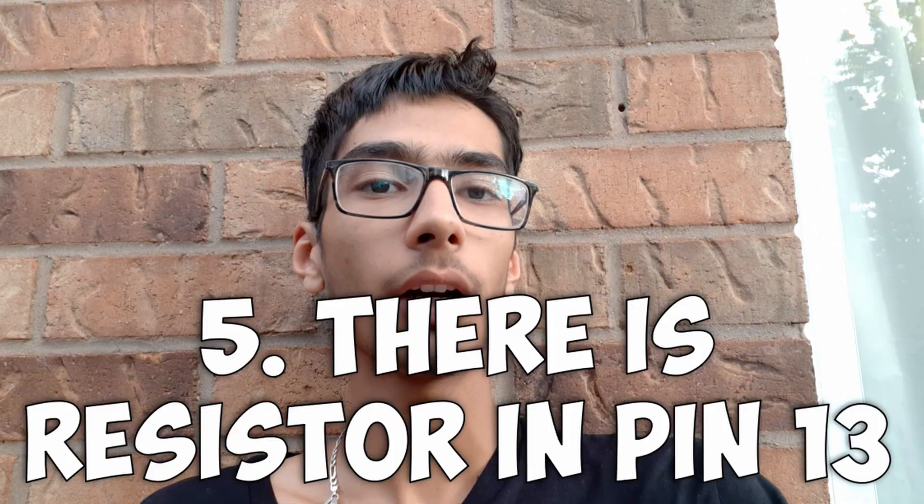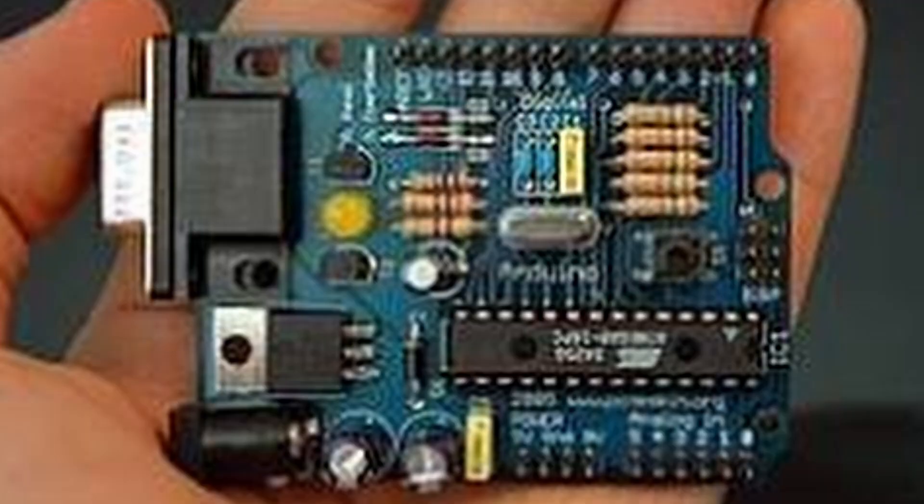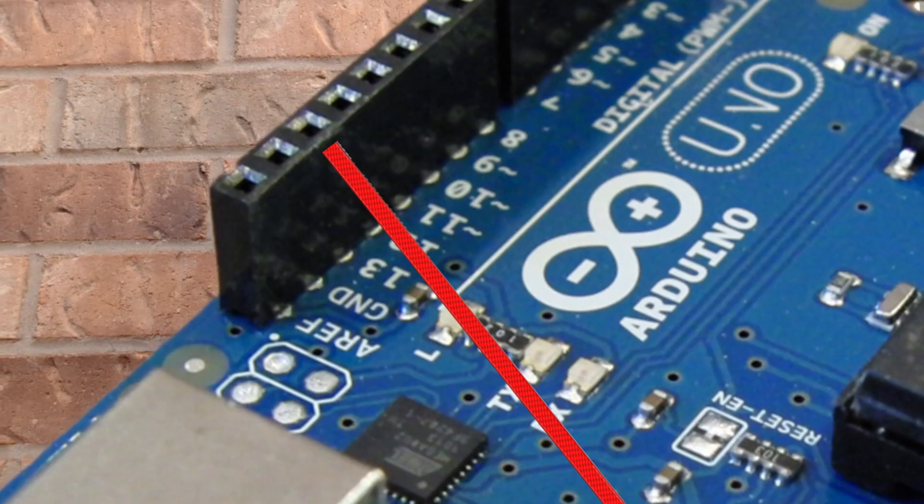Some people believe that on pin 13 there is a resistor — this is not true at all. However, on the first concept of Arduino boards, this was true: there was a resistor on pin 13 because it includes an LED. If you didn't know, a resistor basically slows down the electrons from flowing, reducing the current.